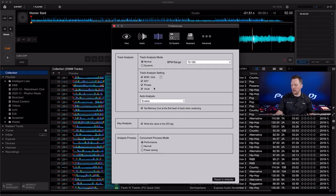The analysis options also include key, phrase, and vocal. The key is simply the musical key in which the song is performed. Phrase tries to break up the intro, verse, chorus, break, and bridge — important for lighting and other features. There's also an option to set a memory cue at the first beat of the track when analyzing — I recommend enabling this, as it helps put a marker at the beginning so when you load it on a CDJ, it will cue to that first beat.